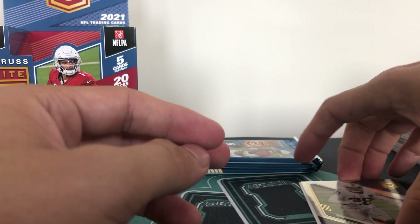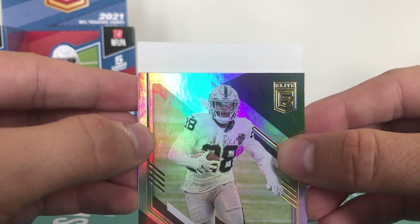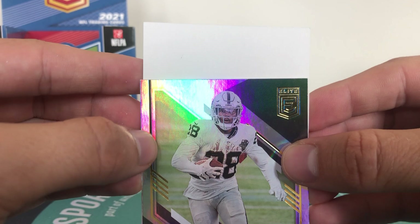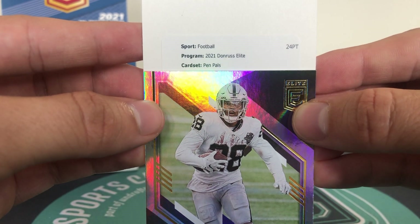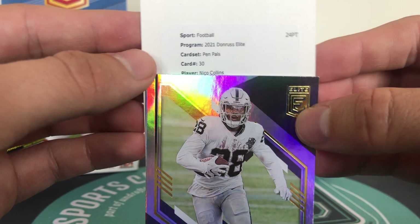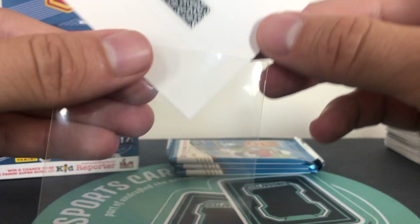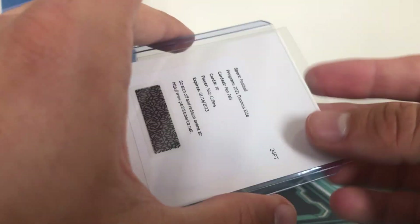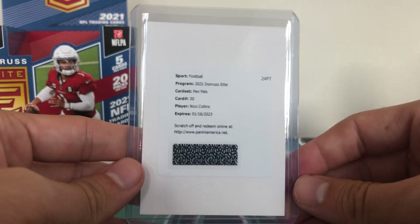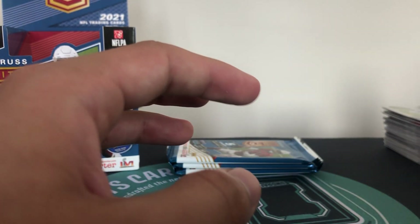We have our first redemption of the year - and that is going to be football, 2021 Donruss Elite, Pen Pals, card number 30. And that is Nico Collins from Michigan. So Nico Collins is the second auto of the box - he is a Houston Texans wide receiver. We will have to redeem that but a Nico Collins Pen Pals, that will be on card which is nice.